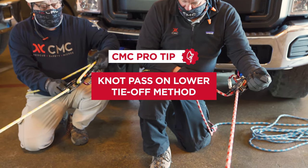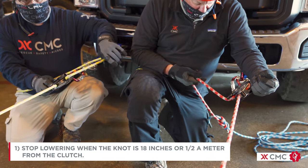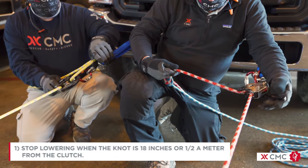This pro tip video will demonstrate a knot pass on a lower through a clutch using the tie-off method. It's important to stop lowering when the knot is 18 inches or half a meter from the clutch.